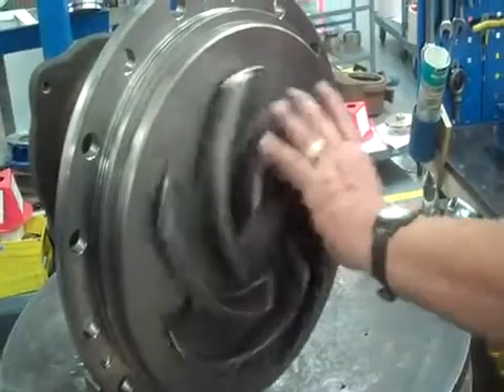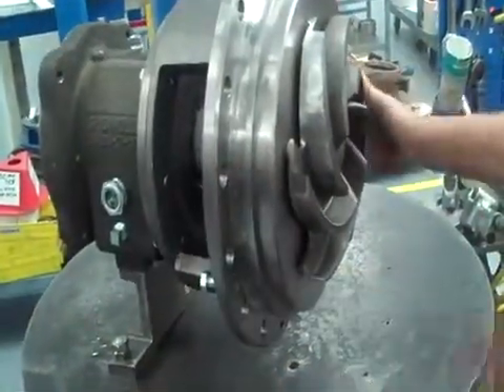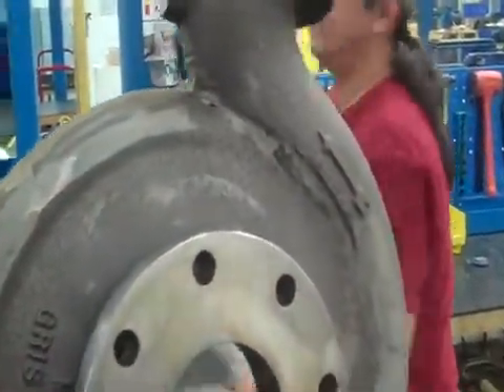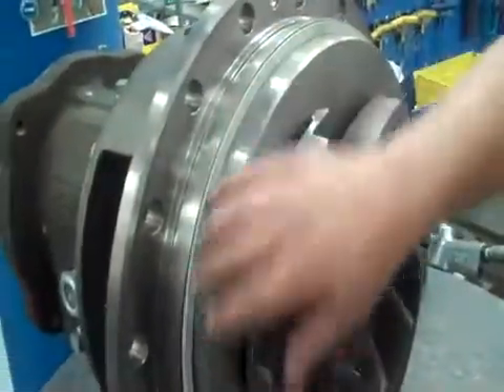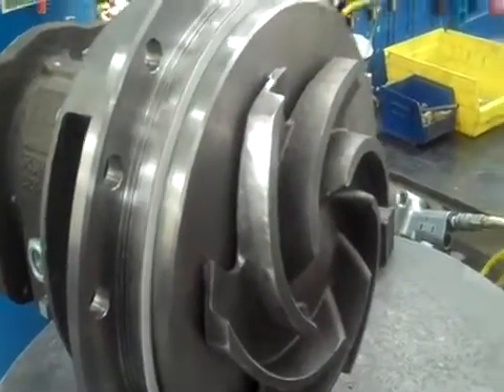Now that we have our impeller on, we can put our case on. The other thing you're going to want to do is put the case gasket on. You can either put it on the stuffing box or on the case — it's just a matter of preference. Sometimes it's better to do either or.